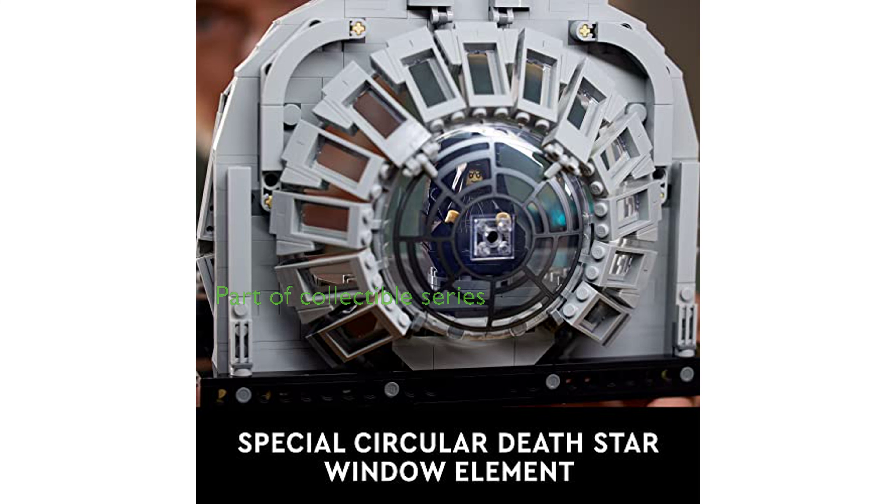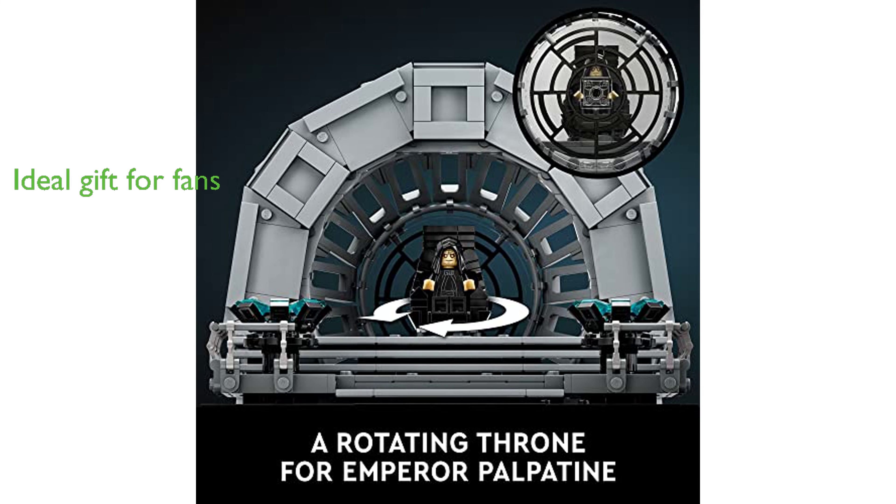This set is not only a fun building challenge, but also a part of a series of collectible LEGO Star Wars diorama sets, making it an excellent addition to any Star Wars or LEGO collection. Given its complexity and attention to detail, this set makes a great gift for both adult and teenage Star Wars fans.